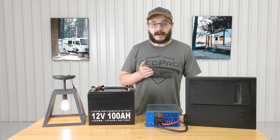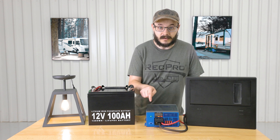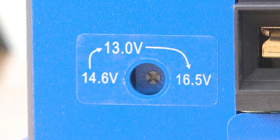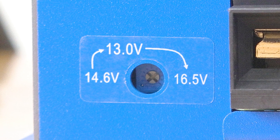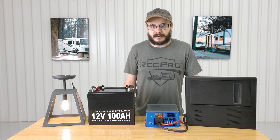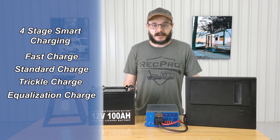Speaking of outputs, it features three fixed output modes which you can see right below the indicator light. These modes are 13.0 volt, 14.6 volt, and 16.5 volt. It also features built-in four stage smart charging for your battery. These four stages are called fast charge, standard charge, trickle charge, and equalization charge.